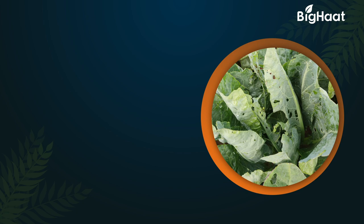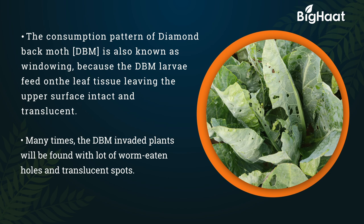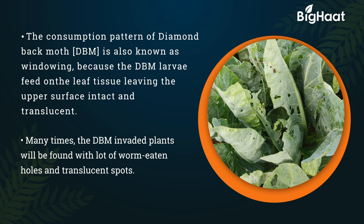The consumption pattern of the diamond back moth is also known as windowing. The DBM larvae feed on the leaf tissue, leaving the upper surface intact and translucent. DBM-invaded plants will be found with lots of intermittent holes and translucent spots.